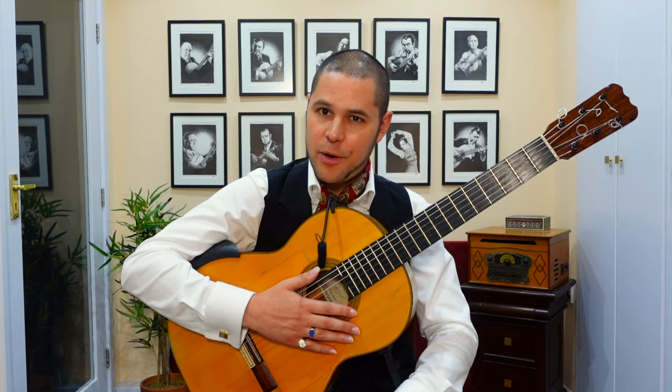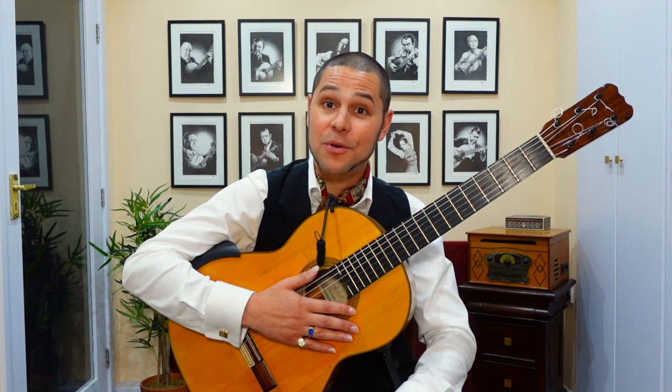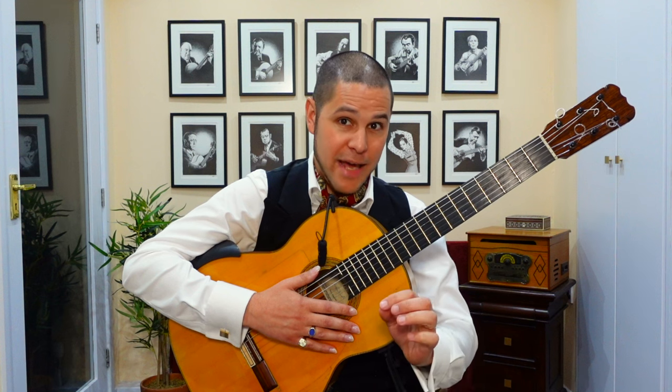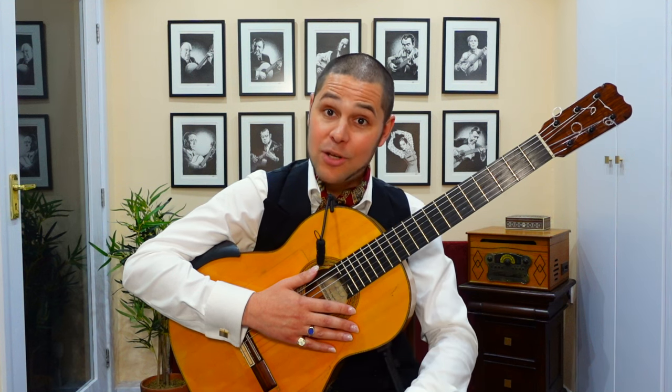If you've enjoyed this video, please subscribe to my YouTube channel and hit the bell icon to receive notifications. There'll be more videos just like this one coming soon. For now, however, I'm going to leave what you've just learnt in your capable hands.